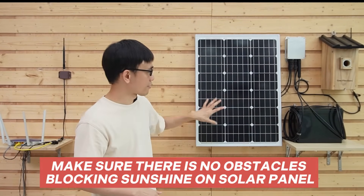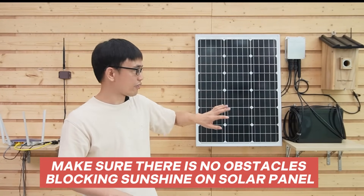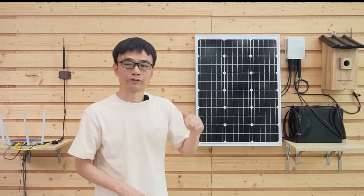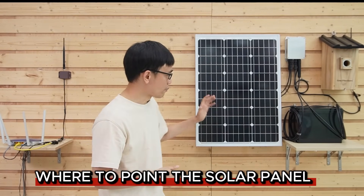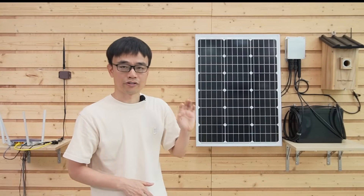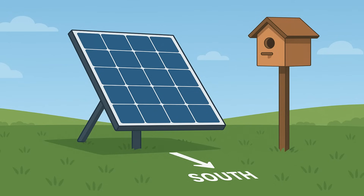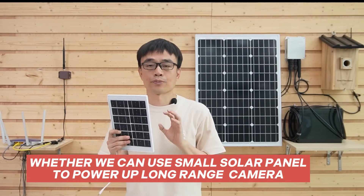We also need to make sure there's no obstacle blocking the sunshine on the solar panel, otherwise the charging efficiency will drop dramatically. Where to point this solar panel? If we point it to the east, we get strong sunshine in the morning but lose charging in the afternoon. So the practical setup is to point this solar panel to the north or the south, so the sun rises from the east and sets in the west, giving us charging during the whole day.